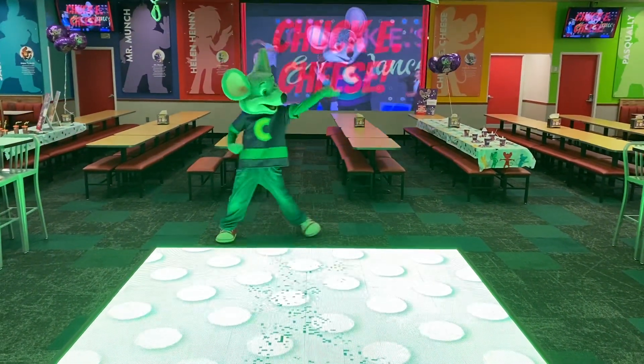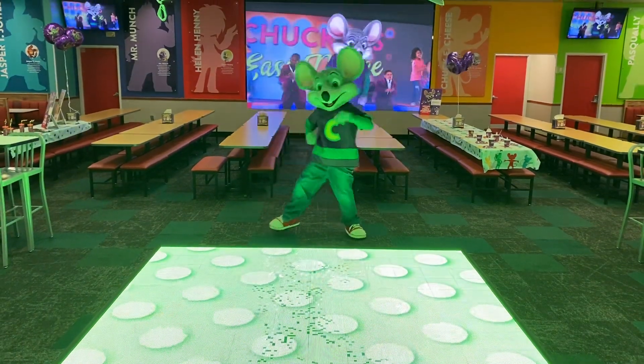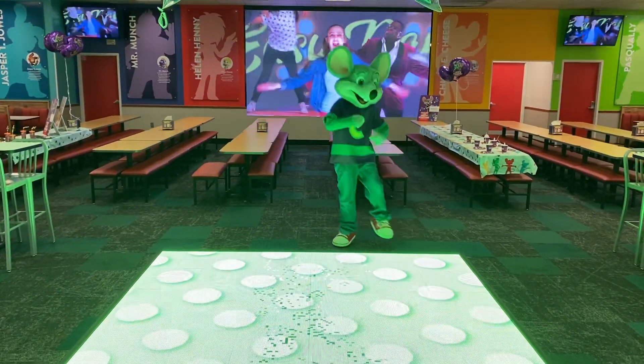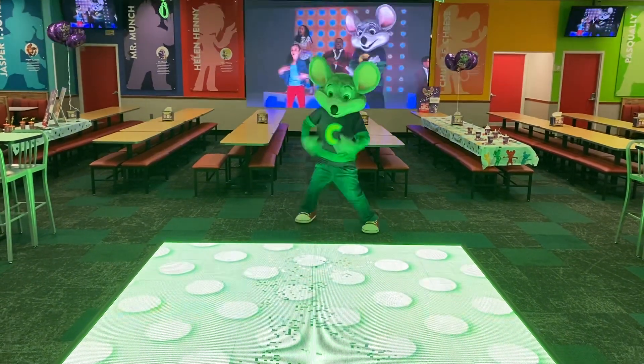Hey everybody, it's time to dance with your old pal Chuck E. Cheese. I've got a really easy dance, and anyone can do it. Are you ready? Check it out!